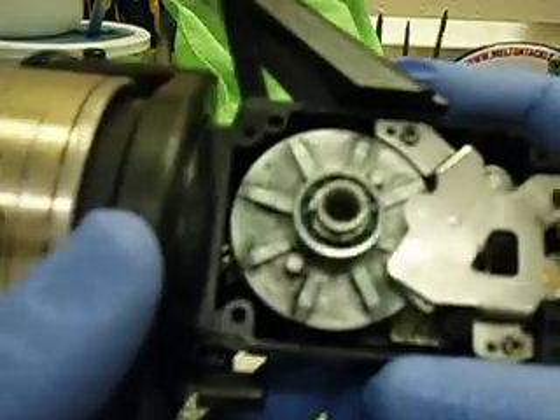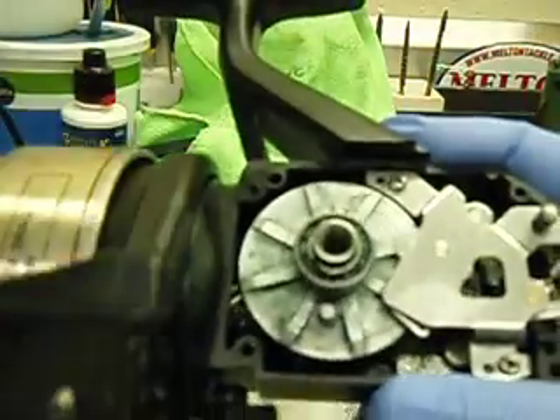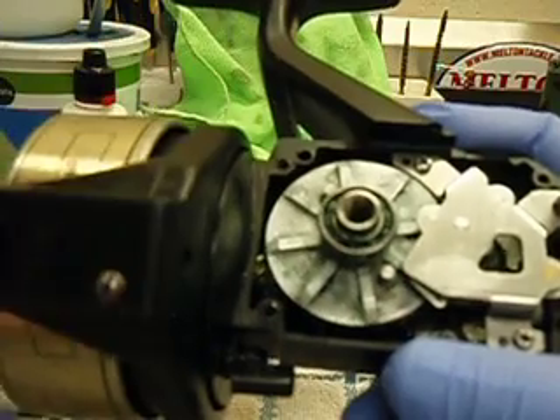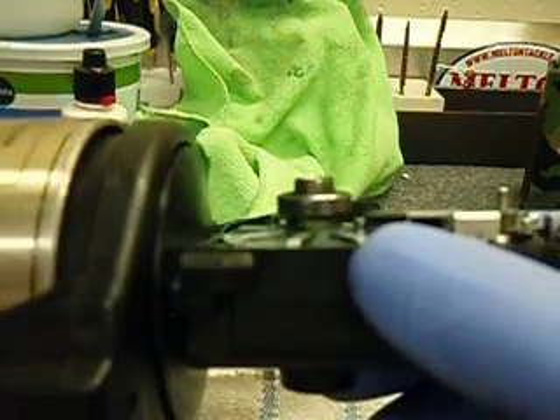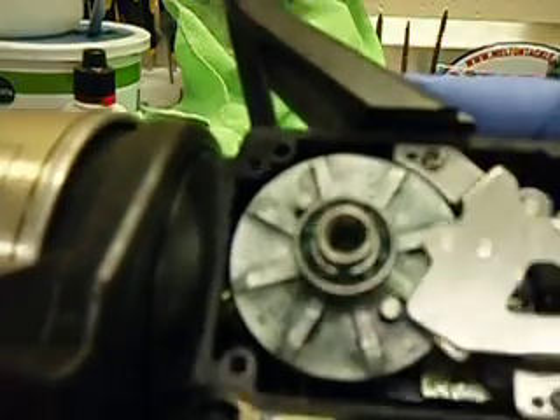When you turn it - I'm trying to get it as clear as I can - but if you look at it, that nub is going to catch right on the corner of that plate. Actually it just missed it, so that's what the problem is.